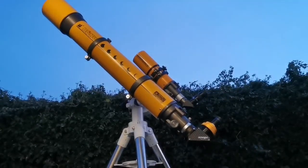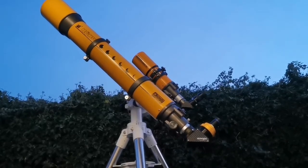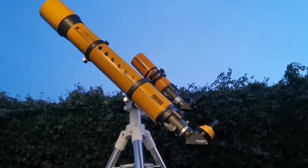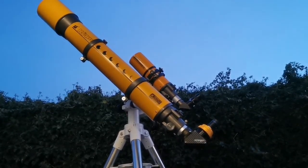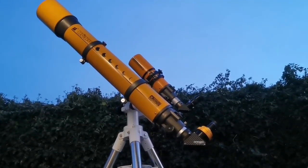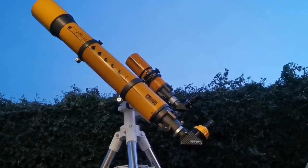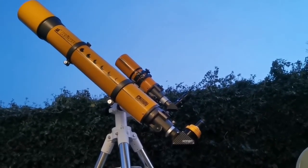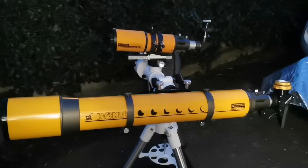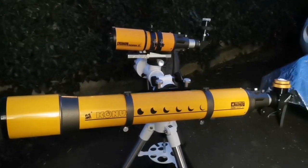These two telescopes are wonderful. One of them is a very rich field telescope — the Konos 80mm, as I should call it. And the other one is the Konos 120mm, which is for normal viewing. Such a pleasant experience, and it also looks beautiful.